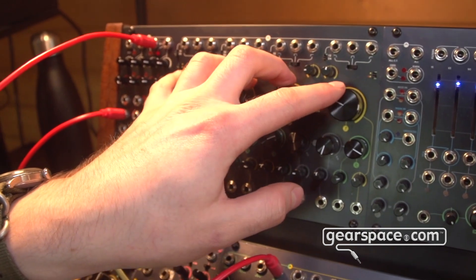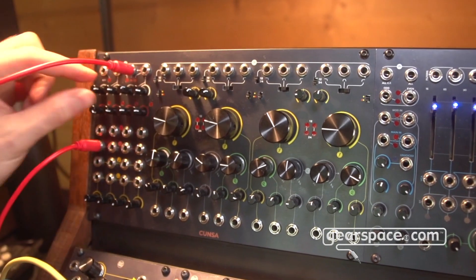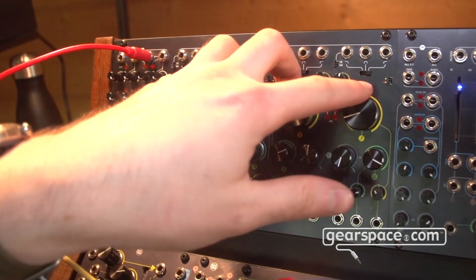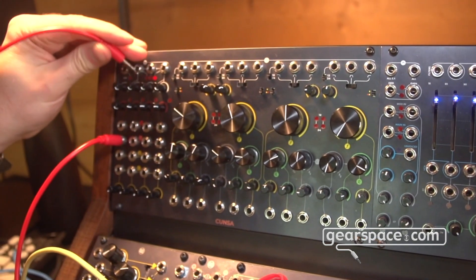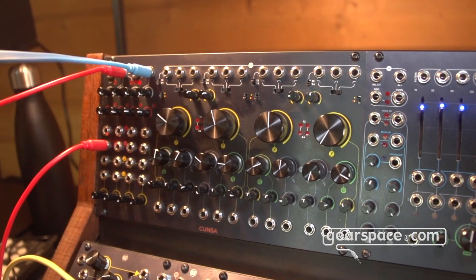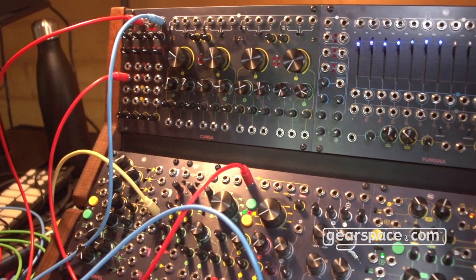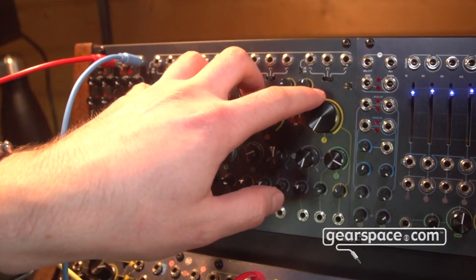Now we are listening to four filters. We can define the presence of each filter — this one was a little bit loud — and we can balance them through these faders, or we can also overload the output stage. Everything is available in two separate outputs: filters one and two on the left, and filters three and four on a separate channel, so we can use them in stereo for more extreme spatialization effects.